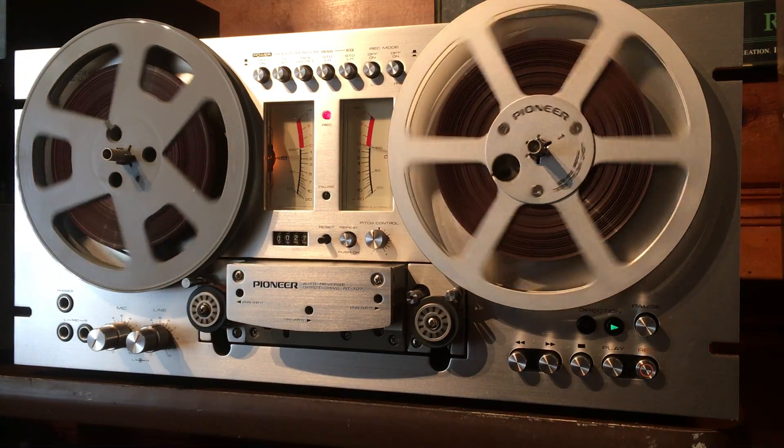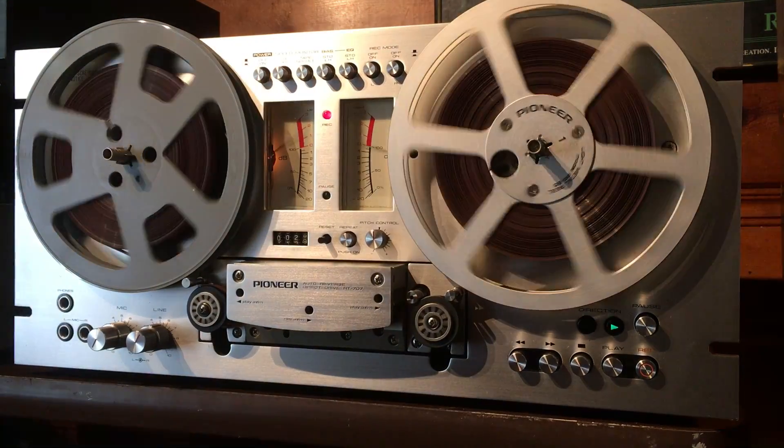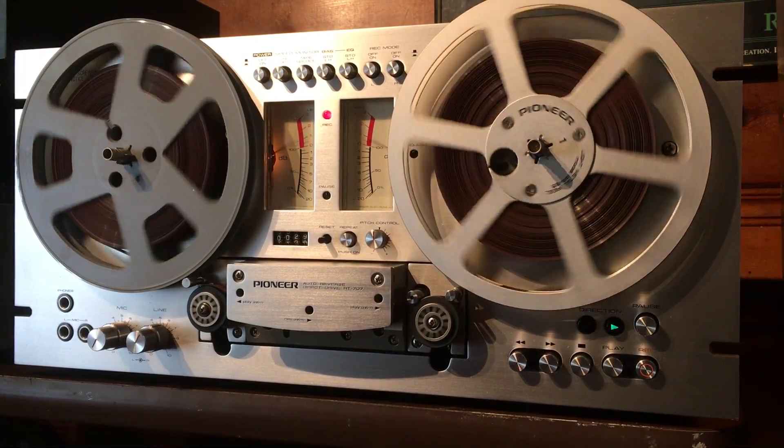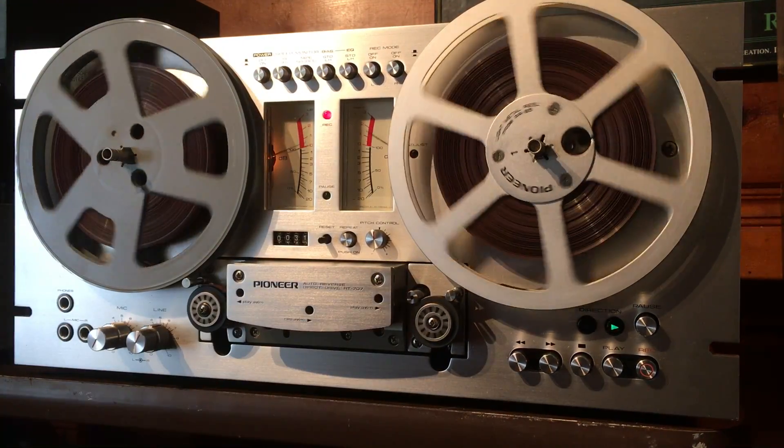So what we're listening to right now is the tape. If you press this button right here, you're listening to the source. So that's the source coming in from the CD, and this is actually what's being recorded.